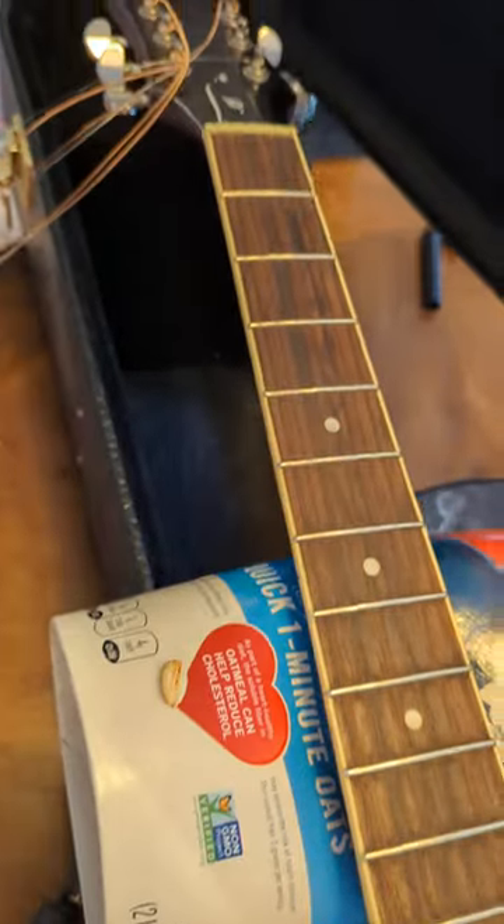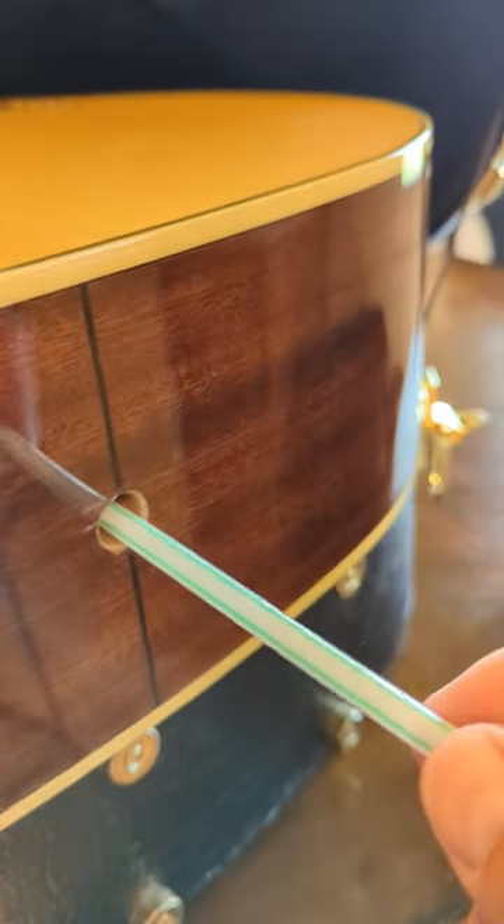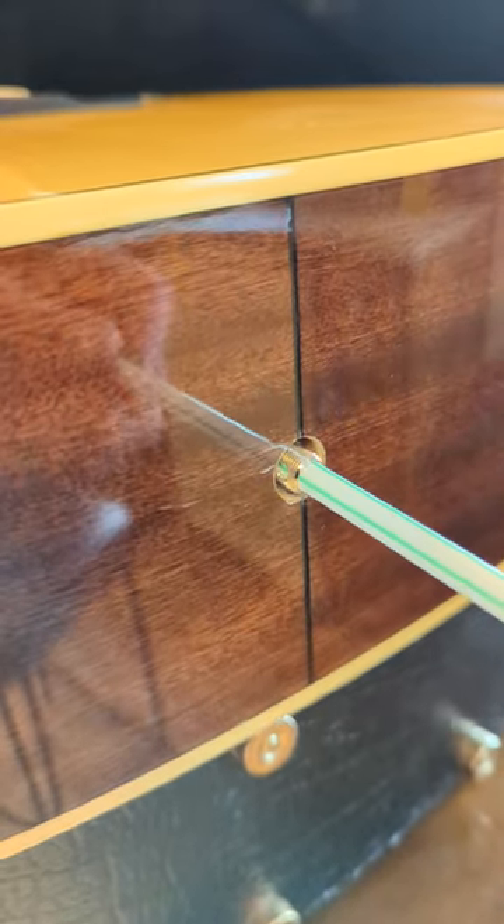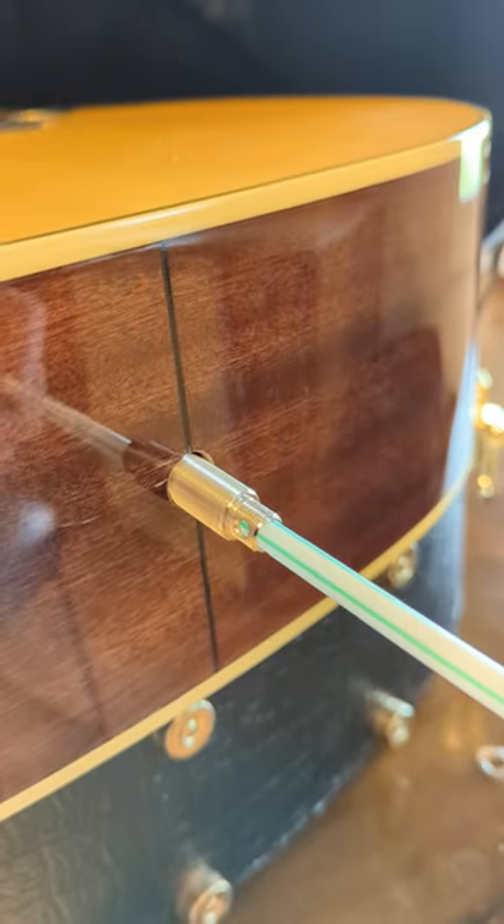I've already got this kind of destrung for now. That's going to allow you to get in here and be able to fish your endpin jack through and still have control of it. You can fish your hand in there and do what you need to do. I'd use my other hand to help feed it back through. Once you've got it fed through, your other hand can help line it up to pull it back out.